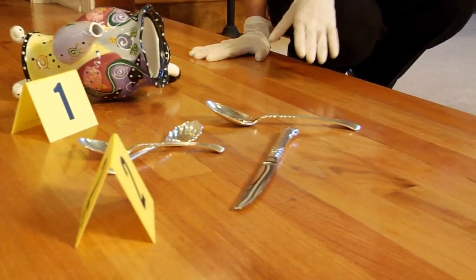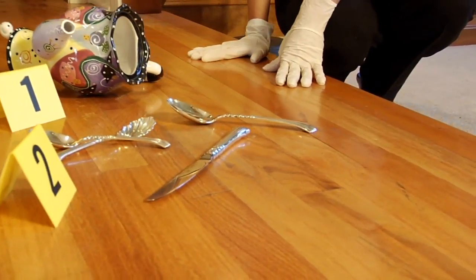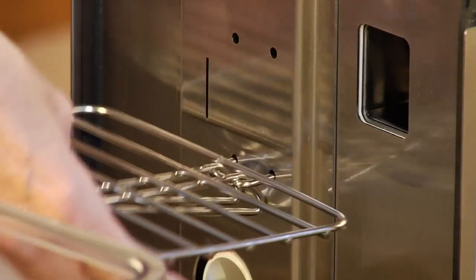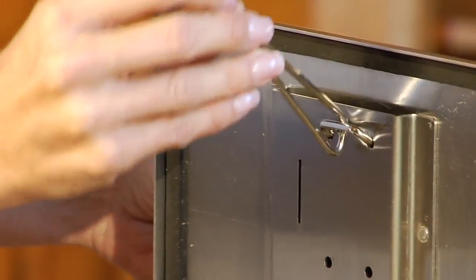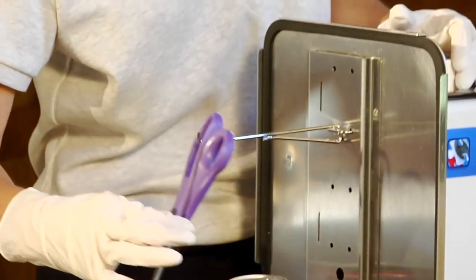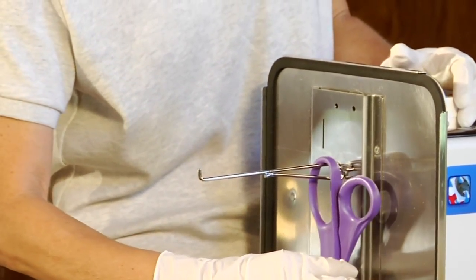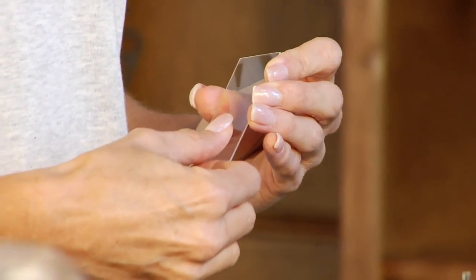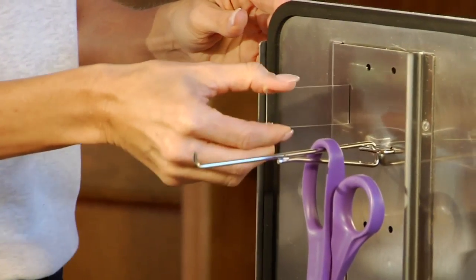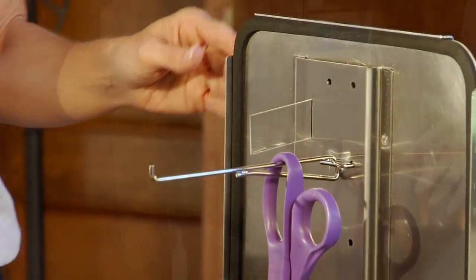Assess the crime scene and determine what accessories will be needed for evidence processing. Position the appropriate hooks and shelves on the support manifold. Multiple pieces of evidence can be processed simultaneously to maximize interior space and processing time. A fingerprint can be placed on a glass microscope slide to act as a control. Place the slide in one of the three open slots.